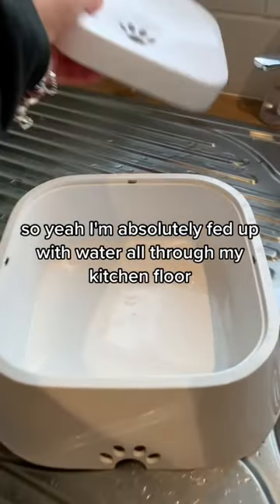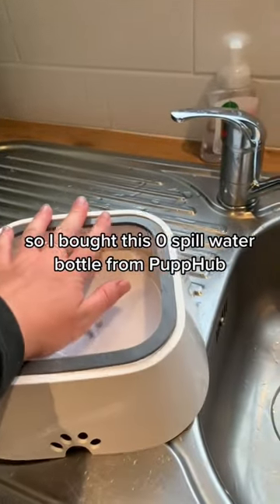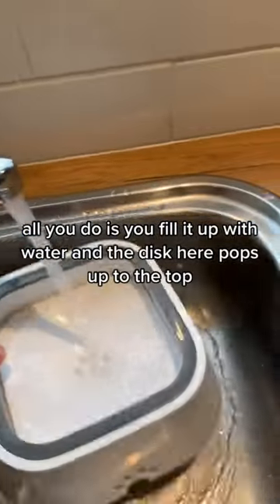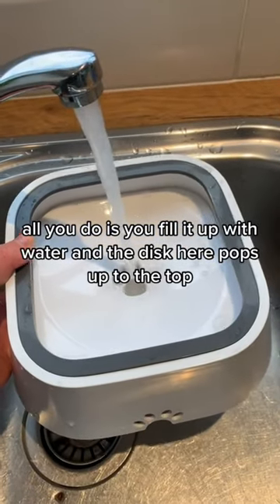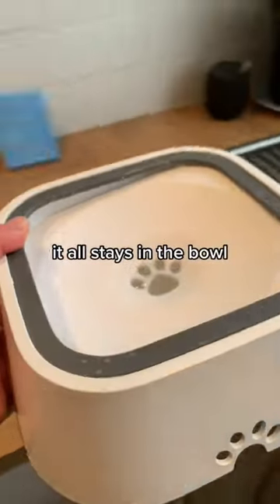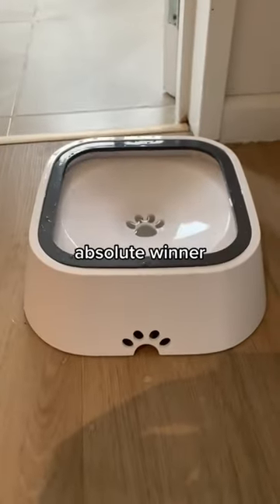I am absolutely fed up with water all through my kitchen floor, so I bought this zero spill water bottle from Cup Hub. All you do is fill it up with water and the disc here floats up to the top, so the bottle pushes down on the float — no water comes out the side, it all stays in. It has a non-stick bottom as well.